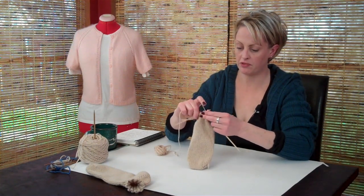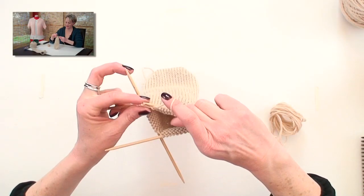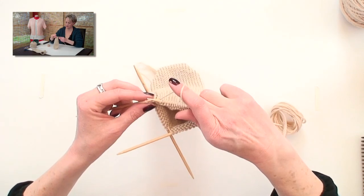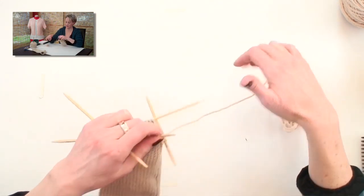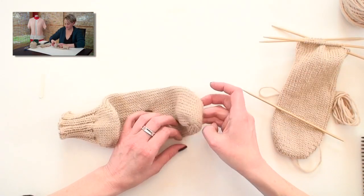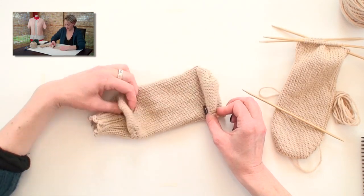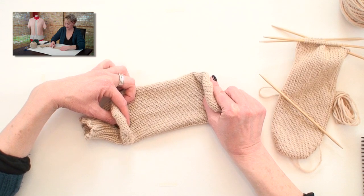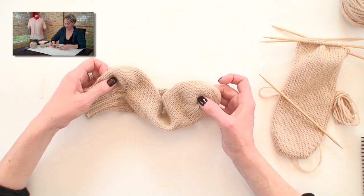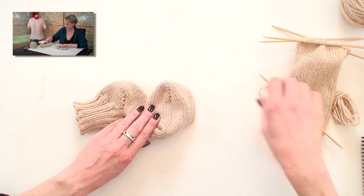It's amazing that the shape that worked to cover the toes works to cover the heel. You get to the last stitch from the end on the purl side, you want to wrap it and turn it. Here's the finished toe, and here's the finished heel — they are the exact same shape. This one covers the heel, and this one covers the toe. So once you know how to do this, you know how to do this.